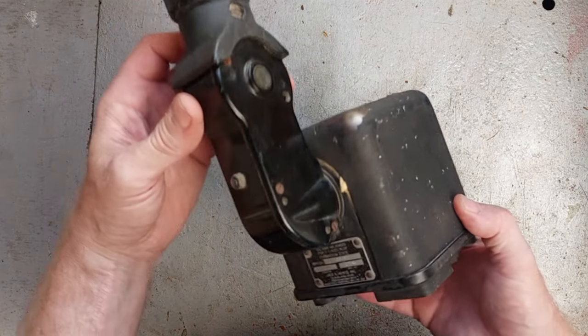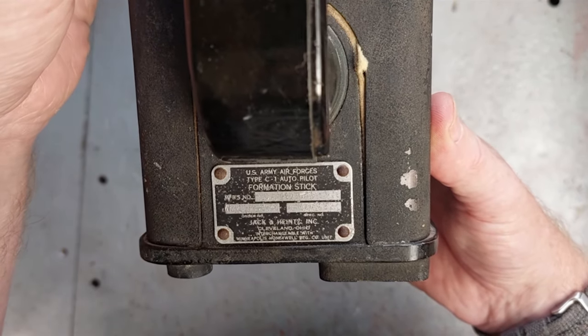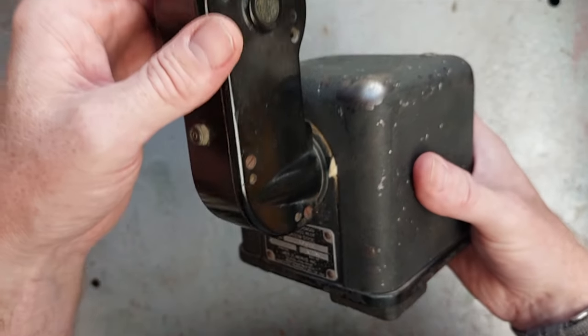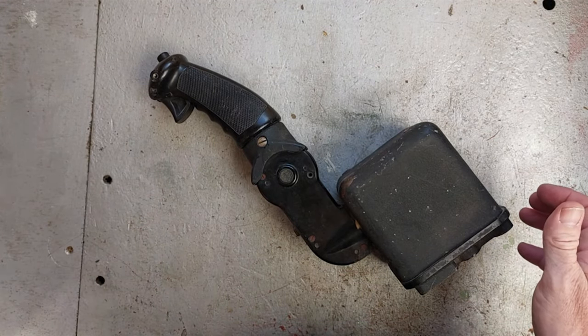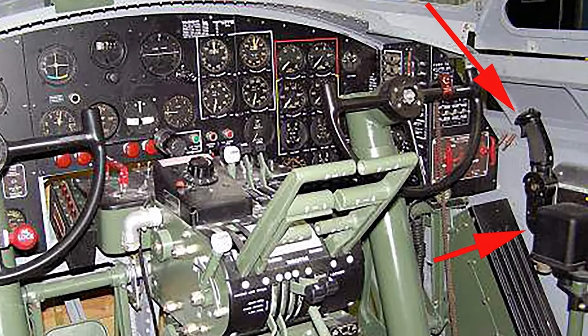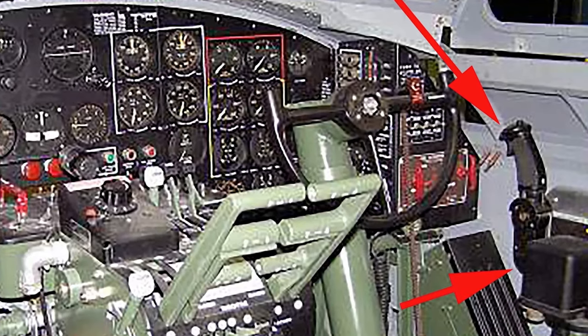This is a formation stick, as it says on the label. It allowed the pilot to fly the aircraft gently just by sort of nudging it around, whilst still being on autopilot and not having to take full control. It lived on the pilot's left side and the co-pilot's right side, down the edge of the cockpit, pretty much out of sight.